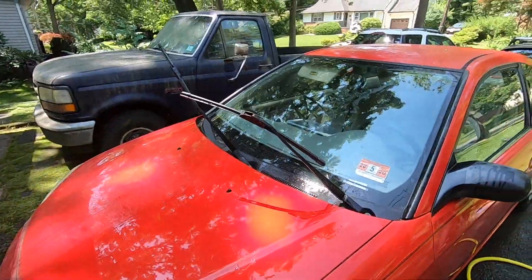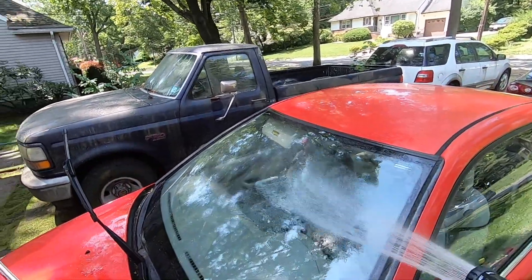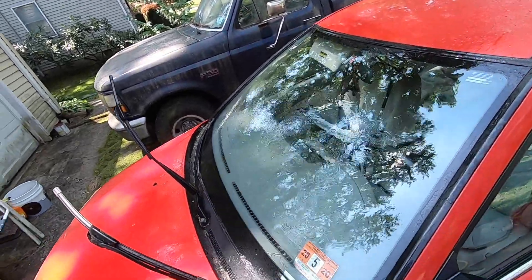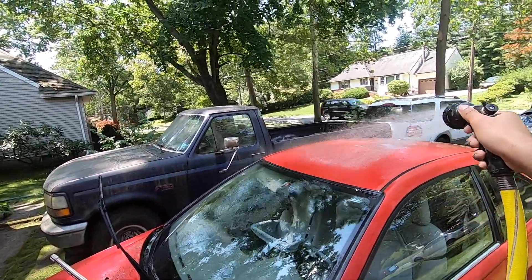So we finished clay barring the windows. I am going to clay bar them again to get the rest of the contamination off. As you can see it does look slightly better — the water is starting to come off a lot quicker. Now it's time to wash the car.